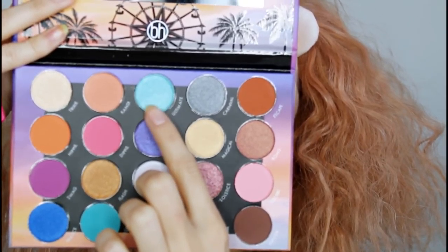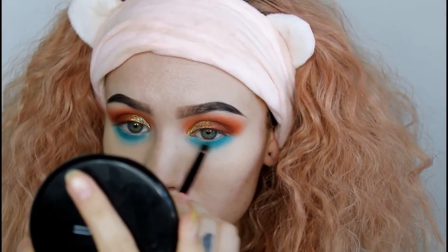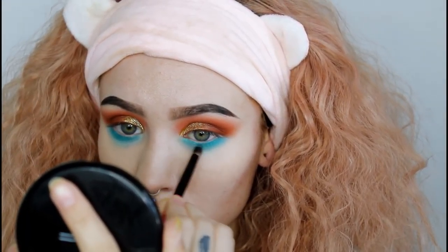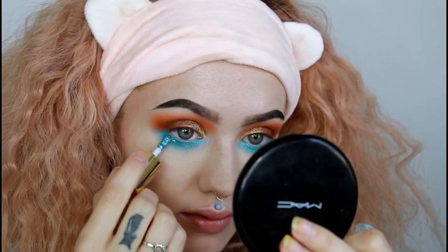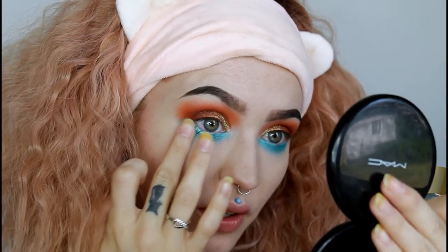I'm going to spray that same brush with some Fix Plus and go in with the shade Ultimate, taking that in my inner corner area. Next I'm going to take this really pretty teal Eye Light in the shade Gnarly, take it all under my eye, and use my finger to pat it out.